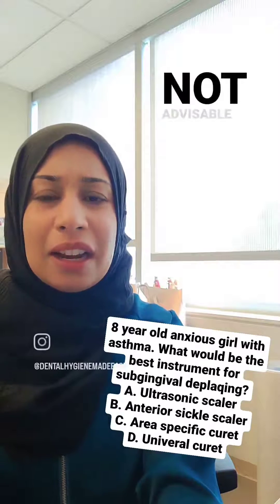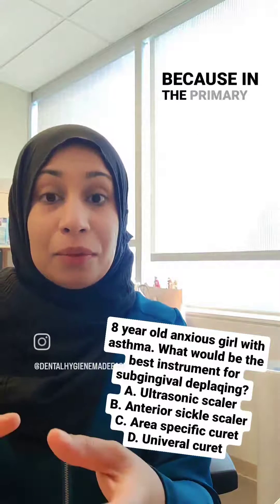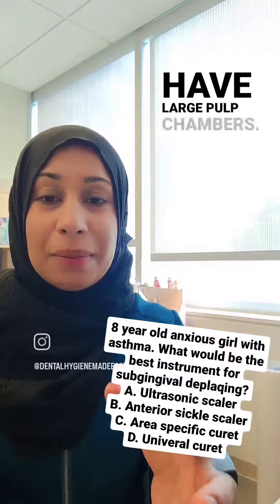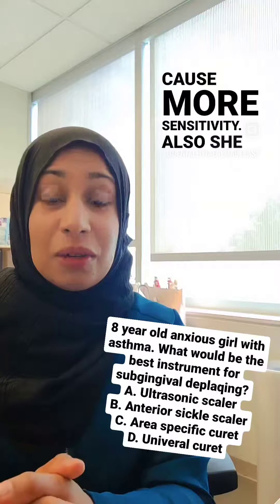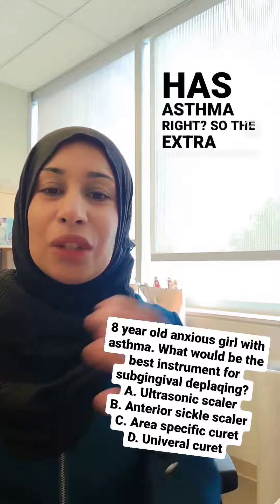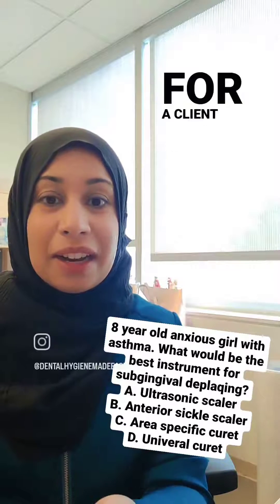Ultrasonic scaler is not advisable for a pedo client because in the primary teeth they have large pulp chambers, so if you use an ultrasonic it's going to cause more sensitivity. Also she has asthma, so the extra aerosols that you'll see with an ultrasonic may not be advisable for a client with asthma.